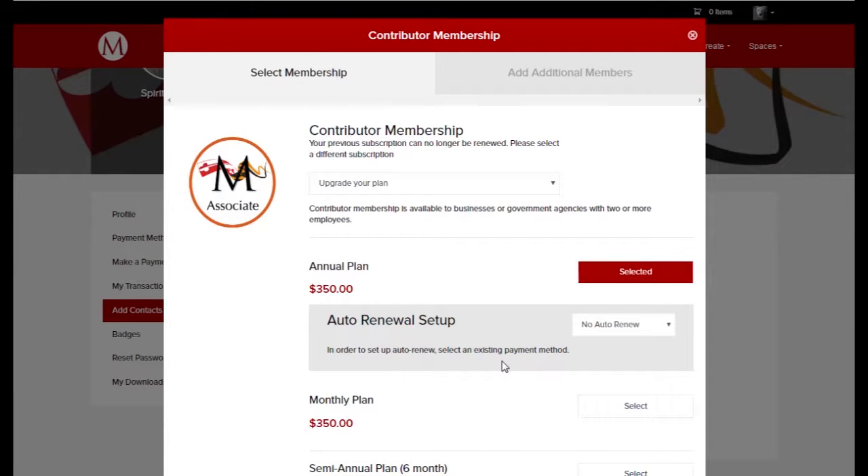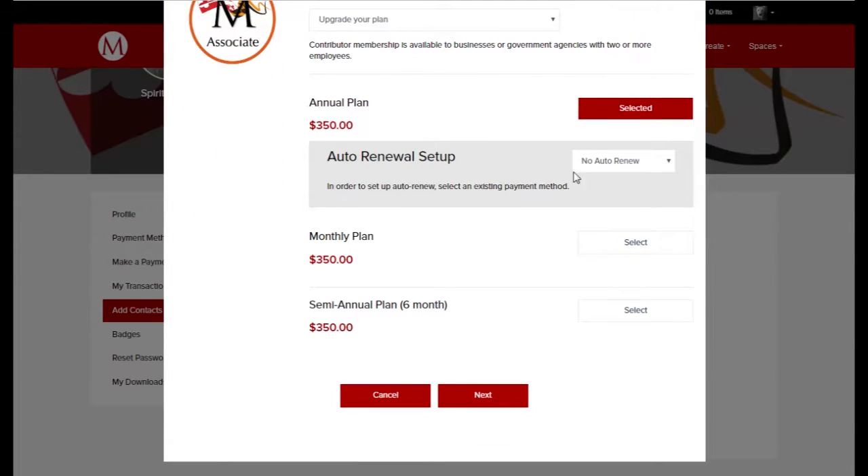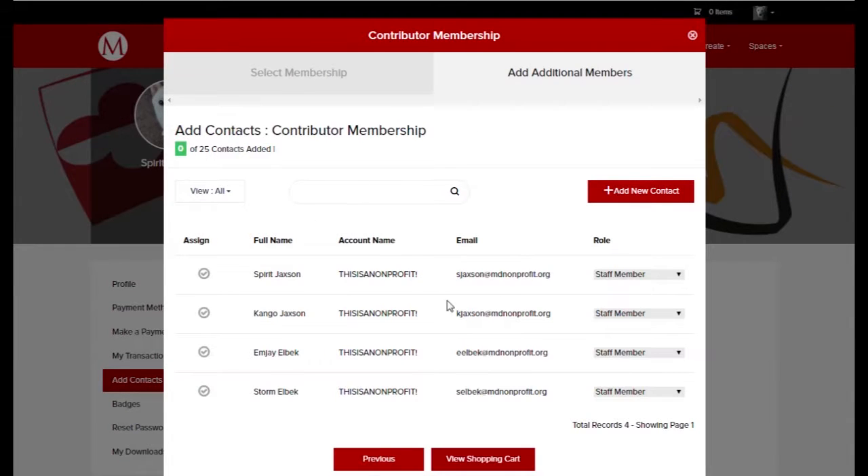On the renewal page, I can set up auto-renewal if I have a payment method saved to my account. I can also change my payment terms from my membership if I want, but I'll stick with the annual plan that I have and click Next.